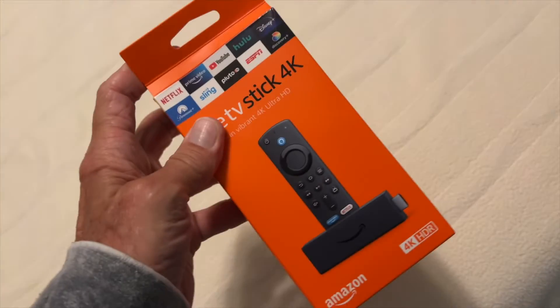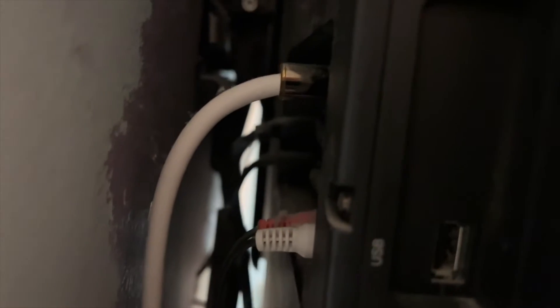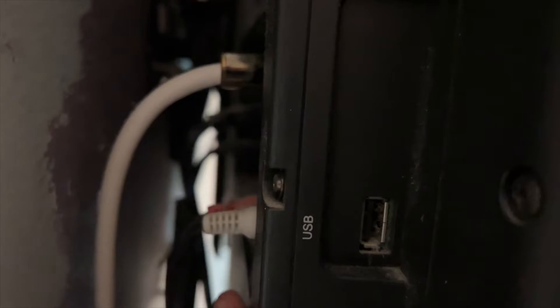Apparently these things don't last forever, so I got a new one. I'm going to show you how to set it up on this JVC TV. First I've got to pull this out, unplug the old one that's on here, make sure it's working, and then plug in the new one and put it in the back into an HDMI port.